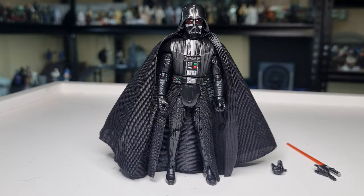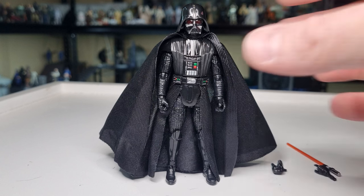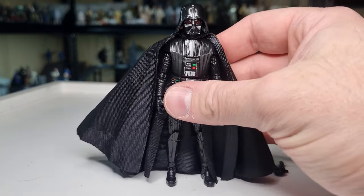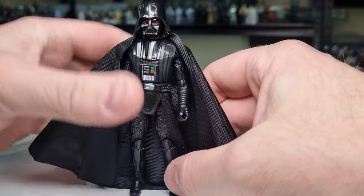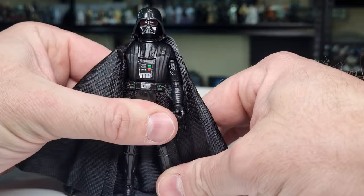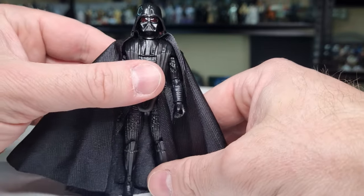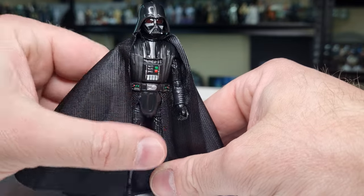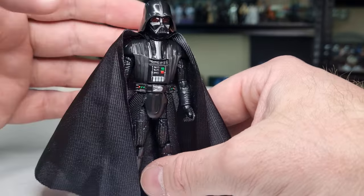Here is Darth Vader out of the packaging. It's pretty good — it's almost exactly the same as the Dark Times Vader with a few subtle differences we'll go over. One thing I've noticed straight away is the reflective nature of the helmet and the chest armor. It's got a lot more shine to it than the previous versions, which I'm not objecting to. The red tinted lenses on his eyes are definitely a standout for this figure.